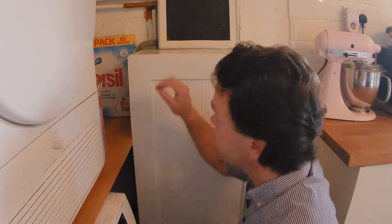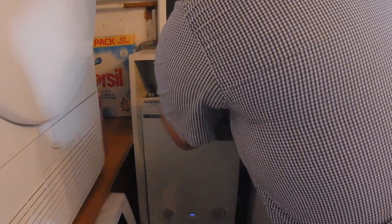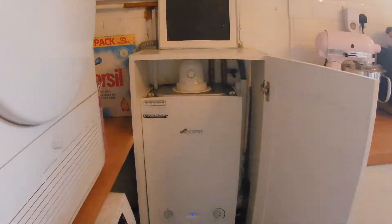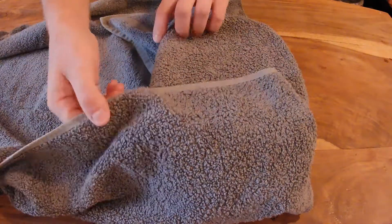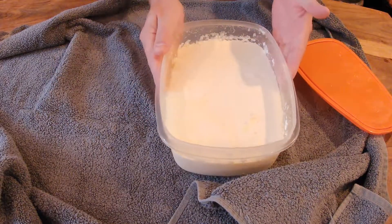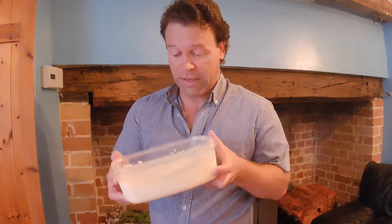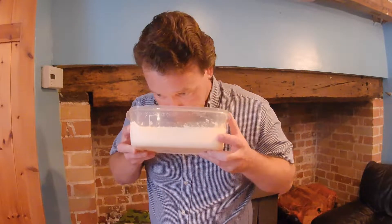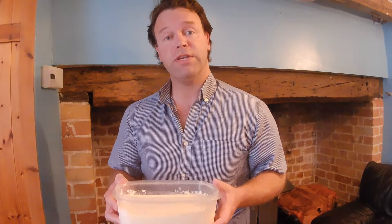Eight hours later — let's see how we do. Wow, it certainly looks like yogurt. It's solid and it's nice like yogurt. Let's stick it in a fridge for 24 hours and see how we get on.